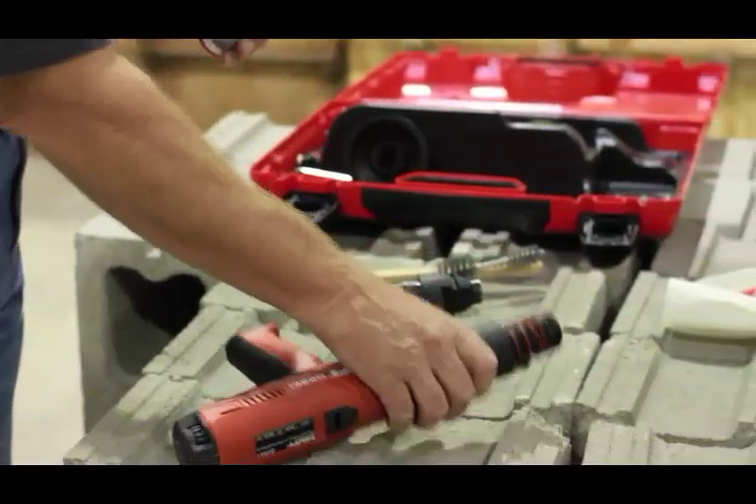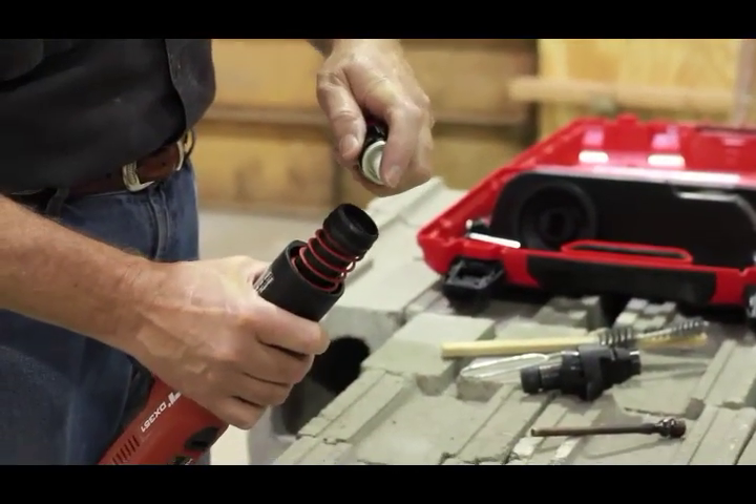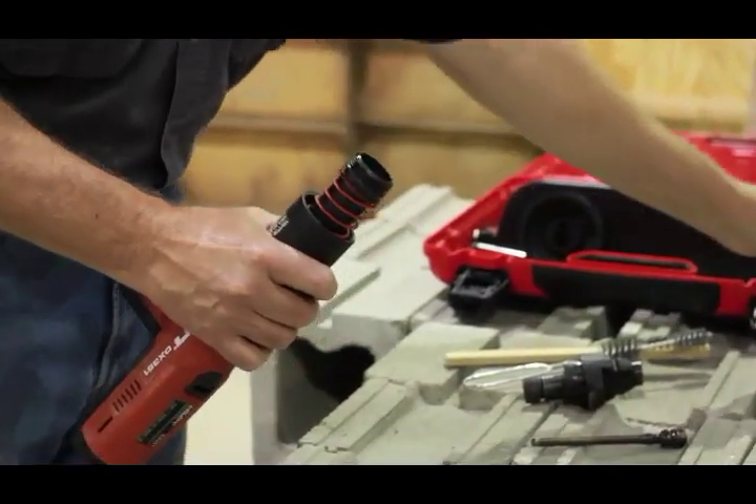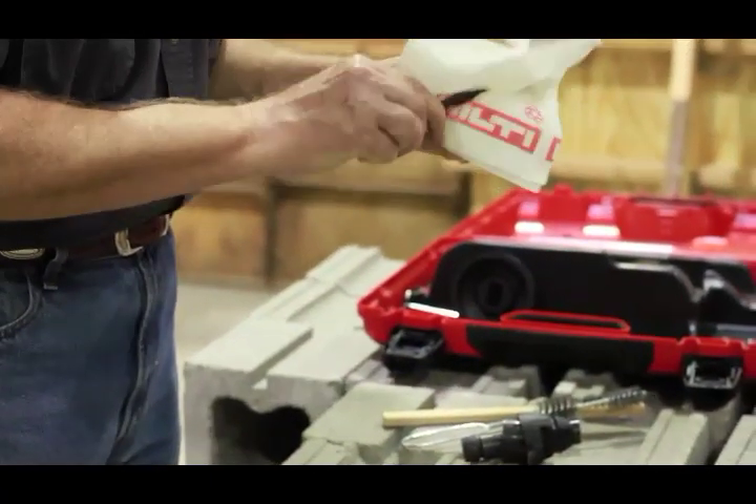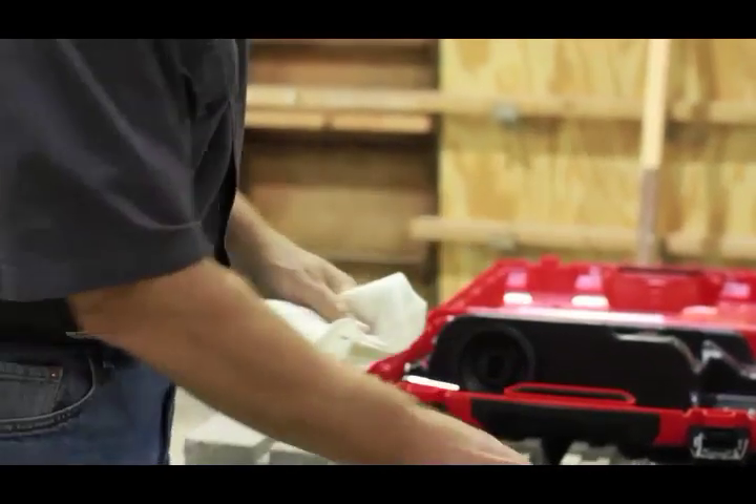Apply sparingly and wipe down, leaving a fine film. Only use the Hilti spray lube included with the tool kit — other types of lubricant can damage the tool or create a safety issue.